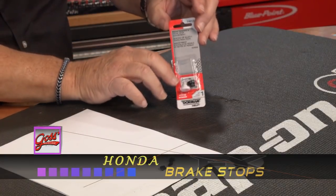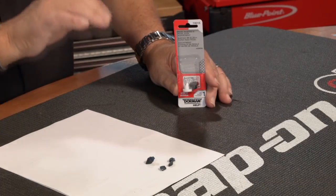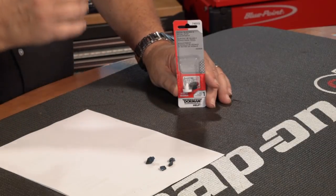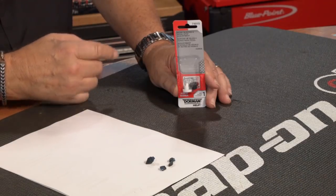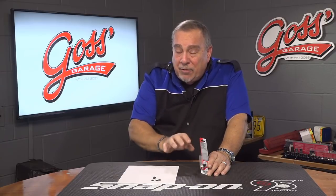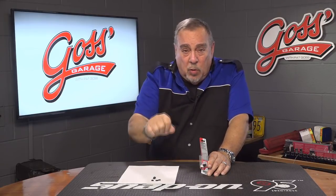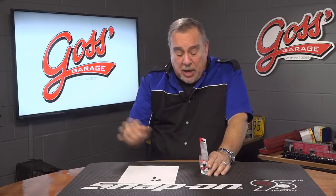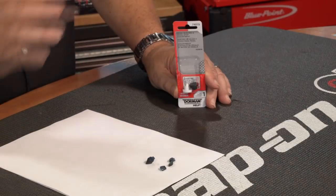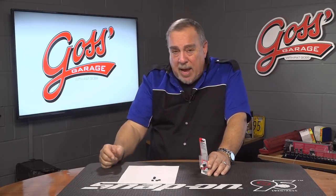The brake pedal comes up and hits this, and on certain models what will happen is if this is in bad condition and breaks up like that, it puts the stoplight switch in the wrong position and the brake lights stay on indefinitely. That's a safety hazard because as you're driving down the road, nobody can see you when you apply the brakes because the brake lights are always on. You can also run the battery down because when you turn the car off, the brake lights are a permanently hot circuit and if the lights stay on overnight, it runs the battery down.